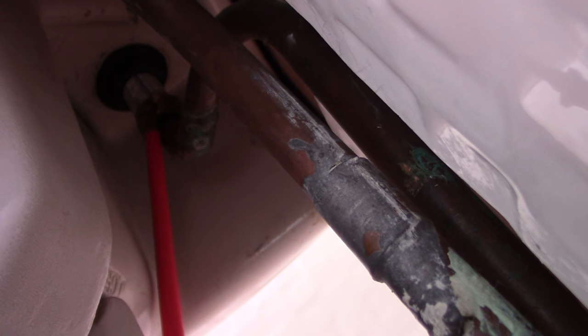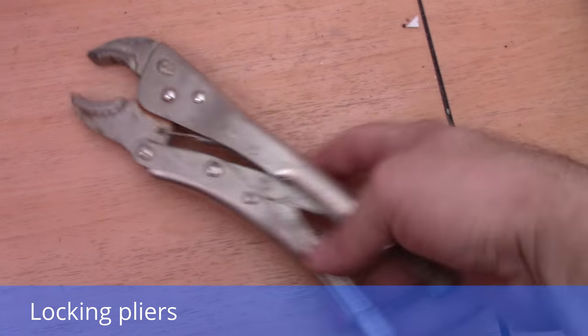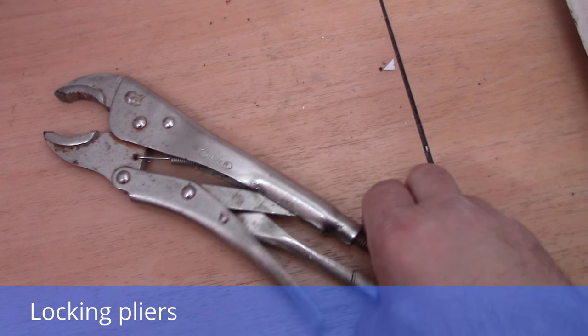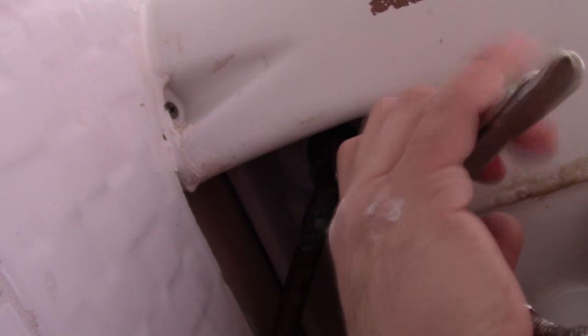So there are three things I need to do. First, I need to isolate the pipe and close the water. Then I need to untie this nut at the end of the copper pipe. To do this I'm going to use locking pliers — I need to lock it off and set it down to around 25 to 30.